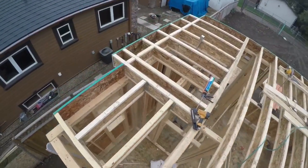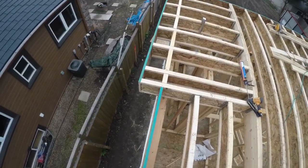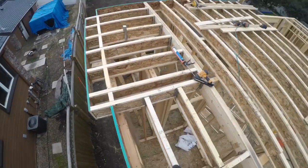And that is how you frame a cantilever — hangs over a foot off the side. Time to have a beer!